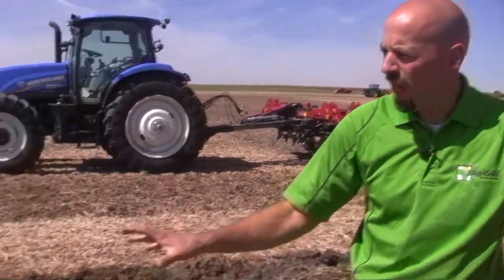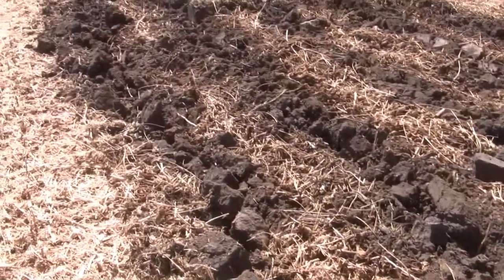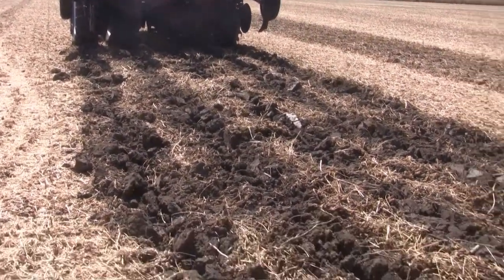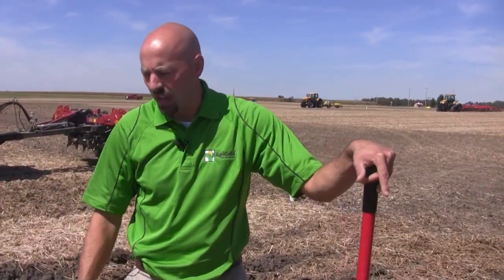We're running our tillage tool, and from a tractor cab it looks like we're digging deep and disturbing the soil the way we want. But the question I ask many growers is: how deep are you really going? I get the usual answer — 10, 12 inches — but are you really running as deep as you think? I want to show you a quick, easy way to measure how deep your tillage tool is really going.